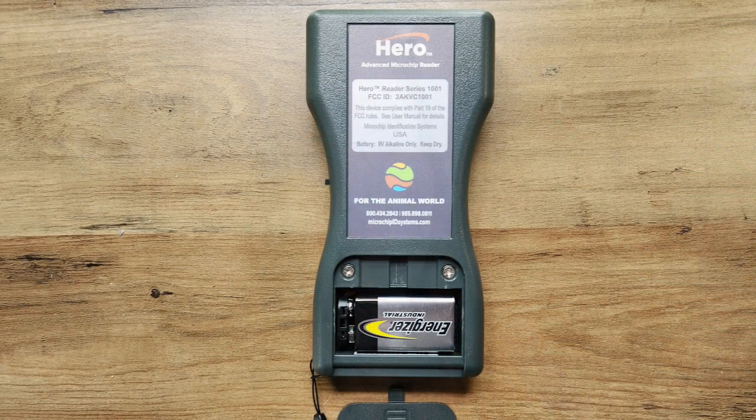Some industrial-strength scanners, like the Hero I mentioned, use regular non-rechargeable batteries — that's why it has an on/off switch, to conserve battery life. With those, make sure you have fresh batteries. If it's been sitting for a while, check or replace the batteries so they don't corrode or lose power, and make sure the scanner is fully functioning before you use it.